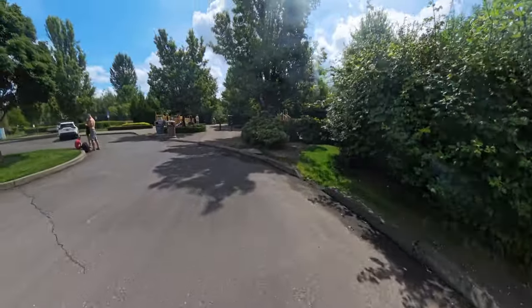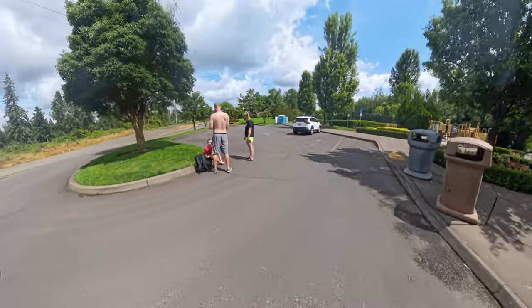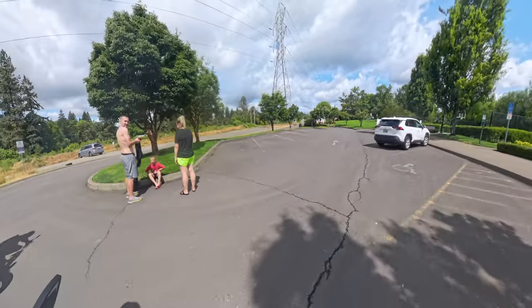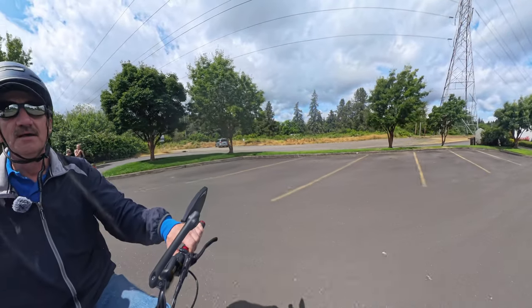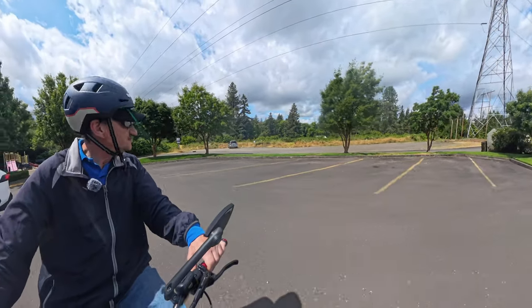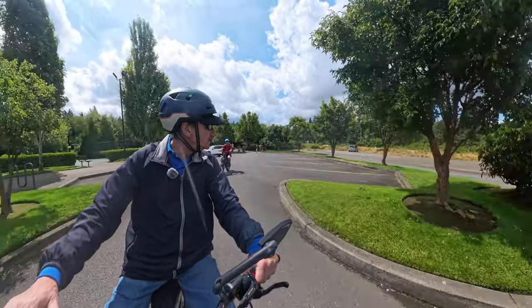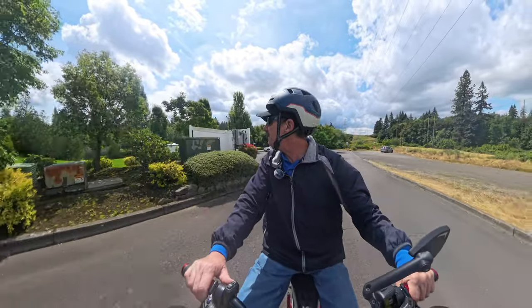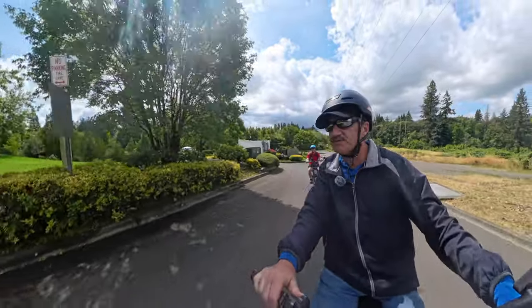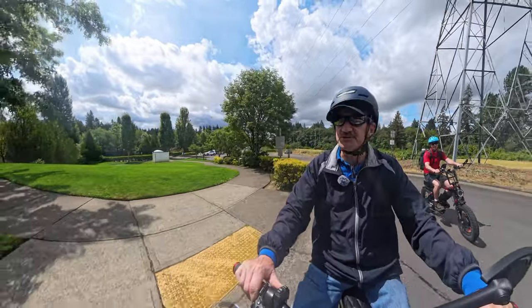I went up to that area but I didn't go into it because I stopped at the sign when it said no motorized vehicles. Yeah, we'll see — we'll go in there when I get the new bike and see where that goes. I'm looking forward to getting the full suspension.